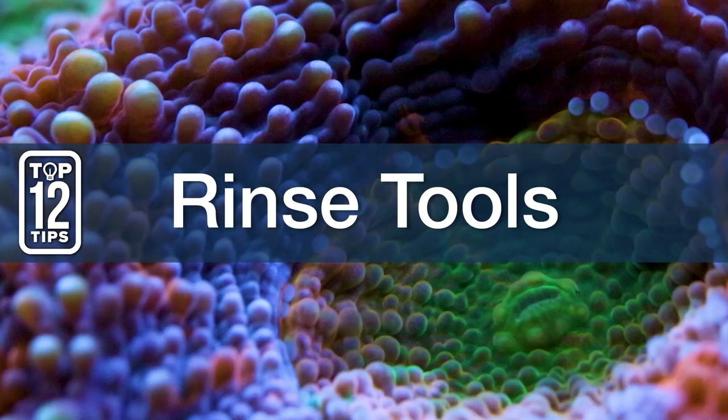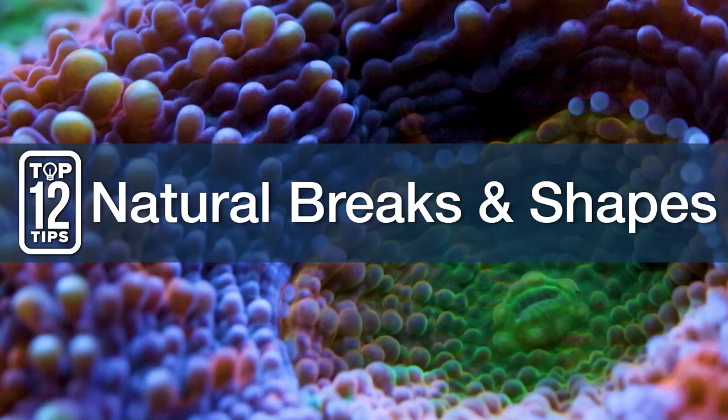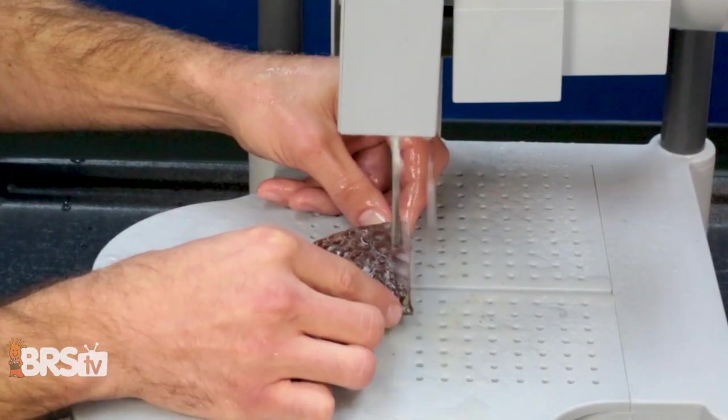Number five, make sure to rinse all your tools in RO water when you're done. Your tools will rust, but they will rust way faster if they're not cleaned after each use. Number six, natural breaks and shapes: keep in mind that where you cut can actually aid in faster healing and a more natural growth pattern.